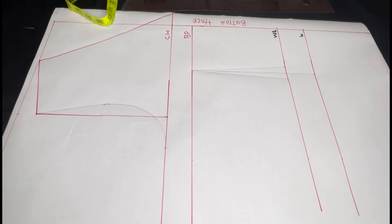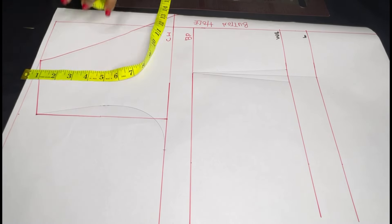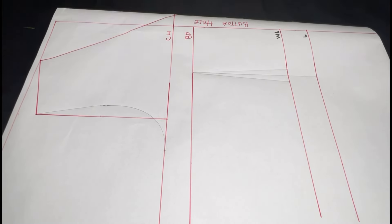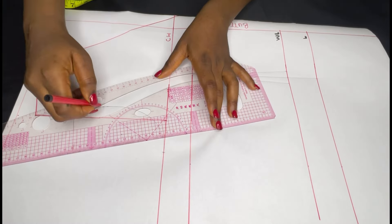The next thing is to come to my armhole line and measure out 3.5 inches, then mark the point there. I'll get my ruler and connect in a curve to my bust point.